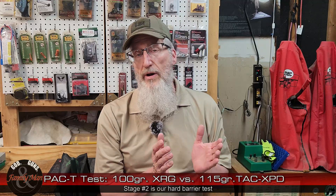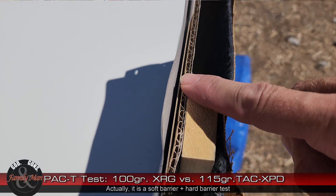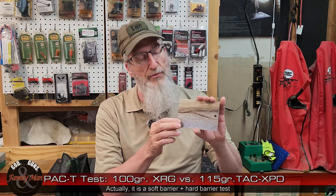The hard barrier test is going to start off with a section of an old Carhartt jacket of mine — that Carhartt canvas or cotton duck with a blanket lining. Then a layer of corrugated cardboard sandwiching in, and here's the hard barrier: formica. Formica laminate. It's some thin stuff, but the density of formica laminate is very, very high. In fact, it is about the same density as bone.